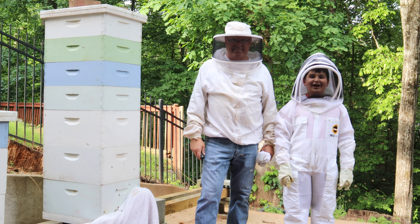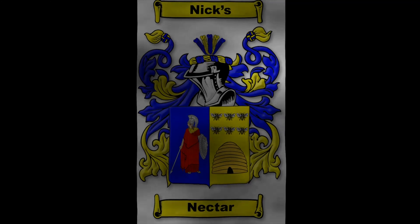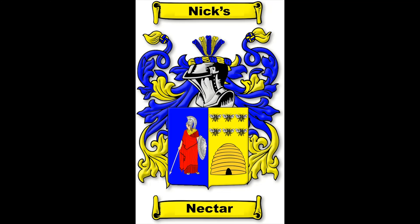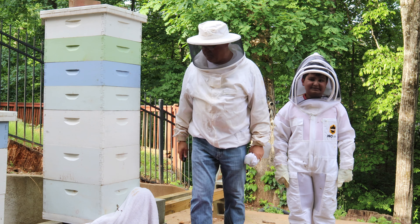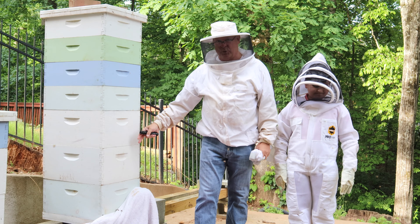Welcome to Nick's Nectar! So what are we doing today? We're out in our bee yard. We had a swarm. We got this huge hive here that's doing so well.